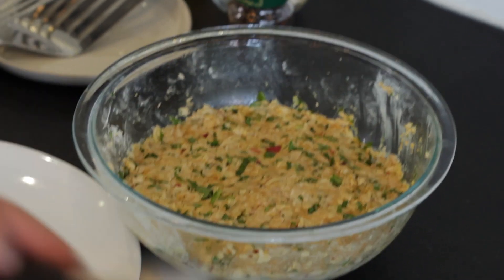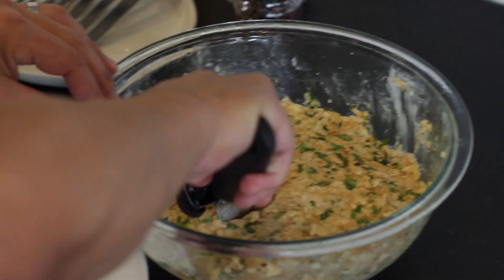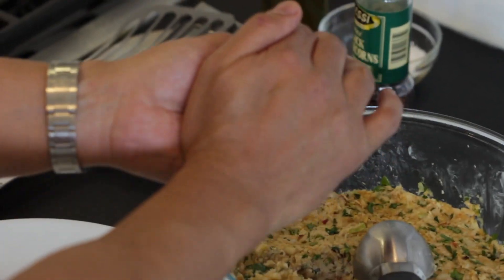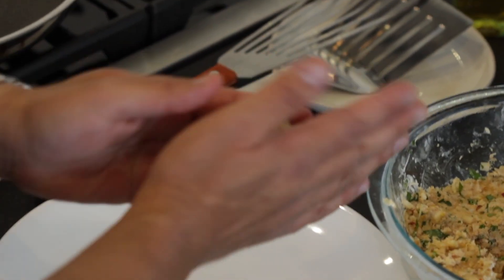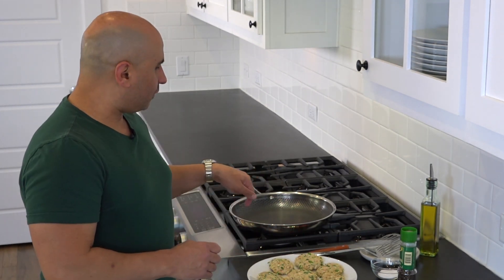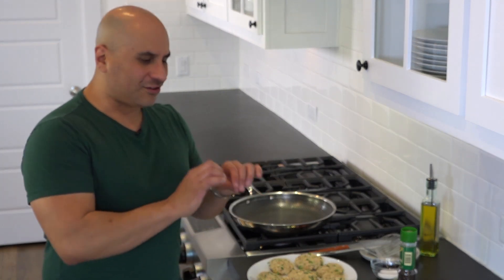Welcome back. We're going to take an ice cream scooper and make some little tiny balls. Now that we have these beautiful cakes all ready to go, we're going to salt and pepper them on one side, turn on the flame, put in the avocado oil, and when it's hot we're going to start frying them. We'll add the salt and pepper on the other side before we take them out.